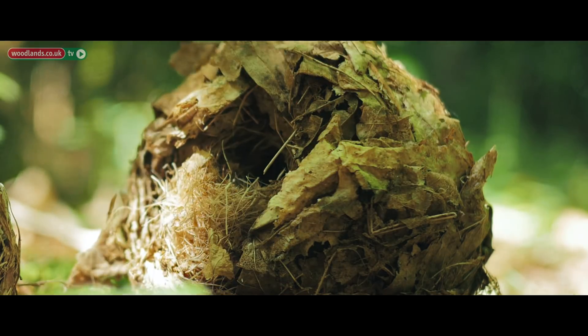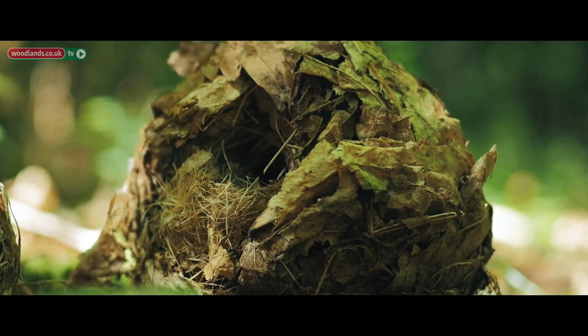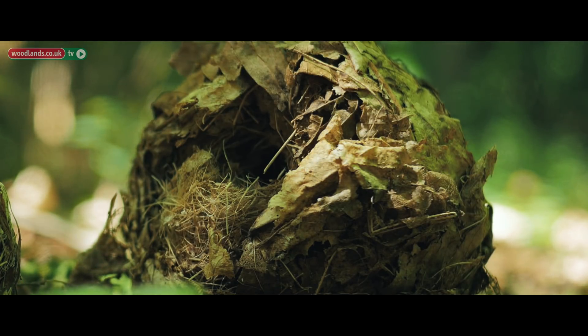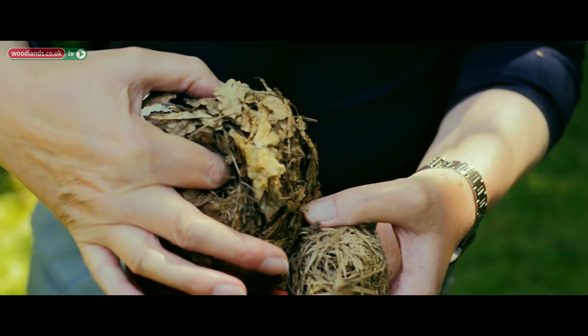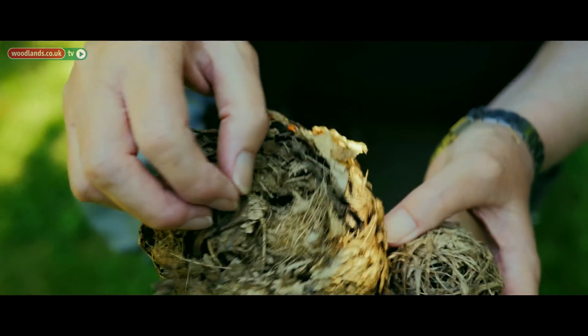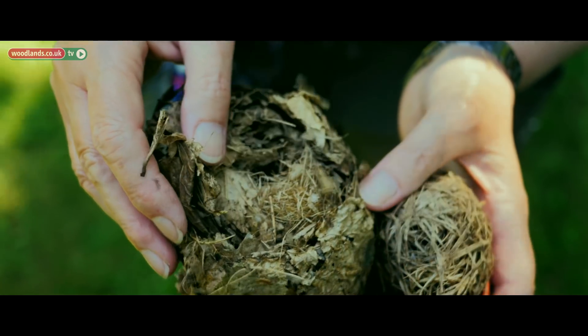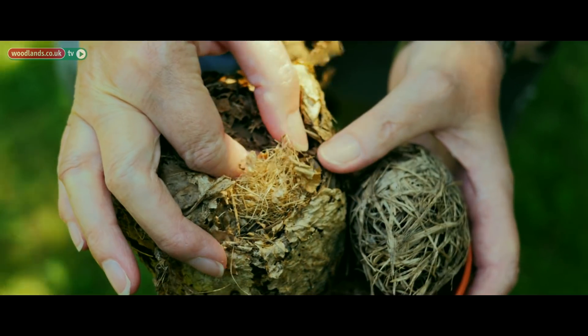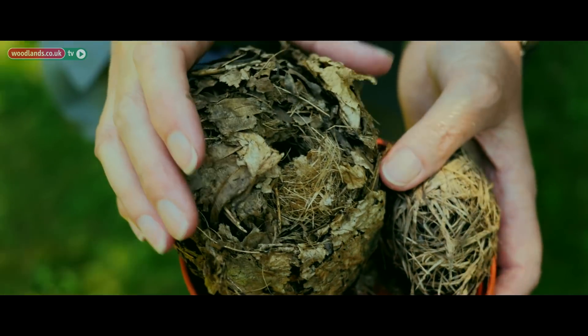This is a summer nest from a nest box, and that's the entrance hole that would have been against the tree trunk. You can feel the round cavity inside. You can tell it's a dormouse nest because they're actually woven — this one used dead grass and honeysuckle bark, and then there were green leaves wrapped around the outside.